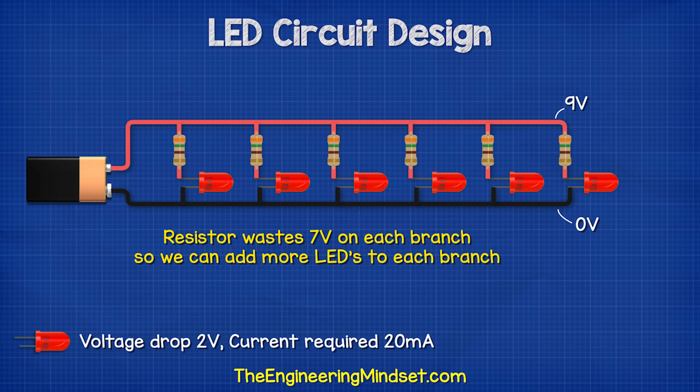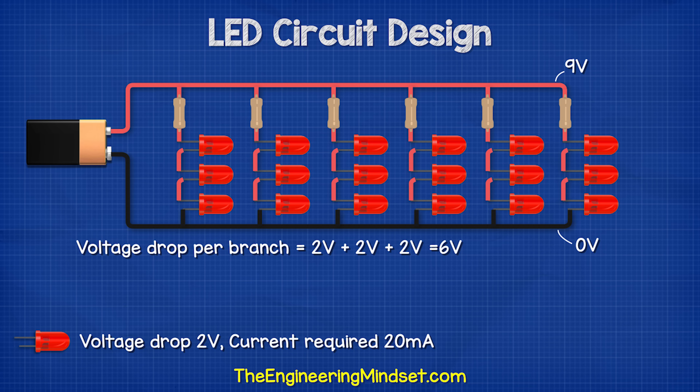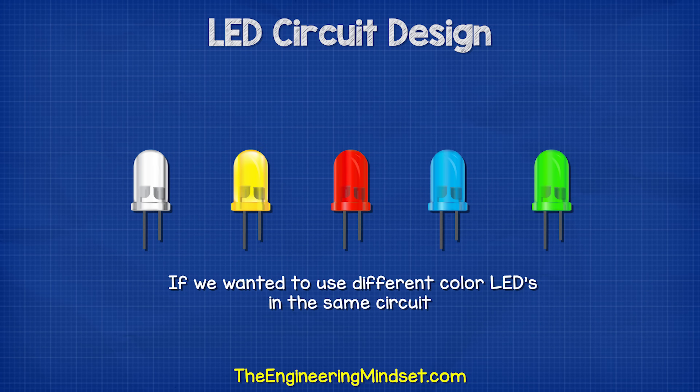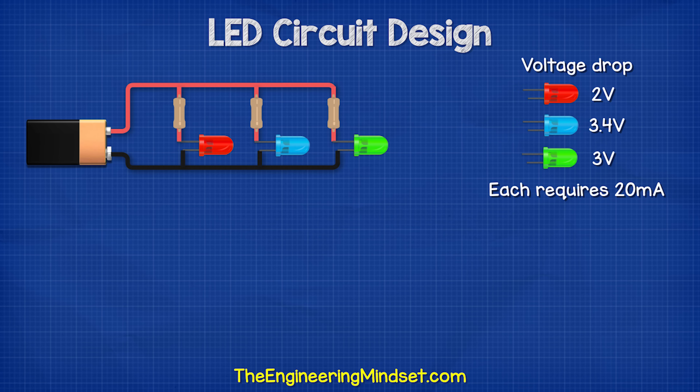We can see that there is still enough voltage on each branch to connect more LEDs. Let's say we place three LEDs on each branch — so each branch has a voltage reduction of 6 volts. Therefore, 9 volts subtract 6 volts equals a 3 volt drop across the resistor. So 3 volts divided by 0.02 amps gives us a 150 ohm resistor. Notice the total current in each branch didn't increase, so we can add more LEDs until the maximum voltage is reached. If we want to use different color LEDs, we place them on different branches and find the suitable resistor for each.